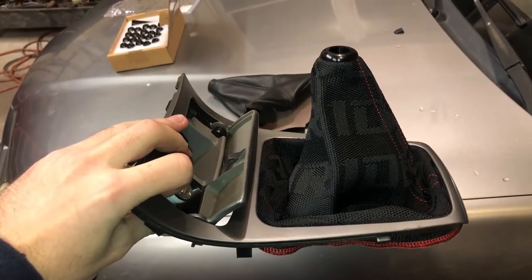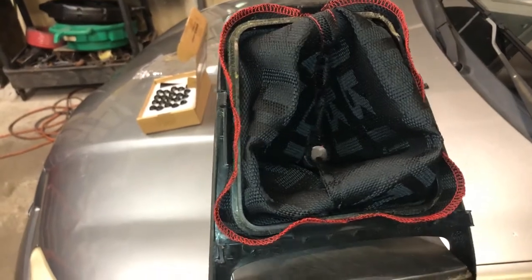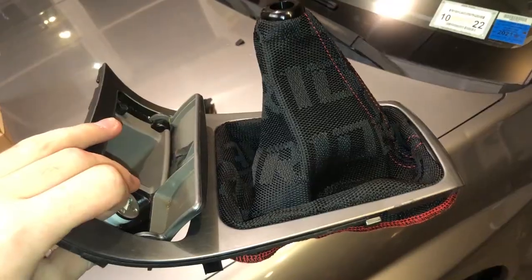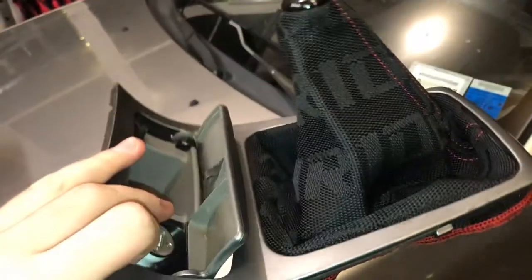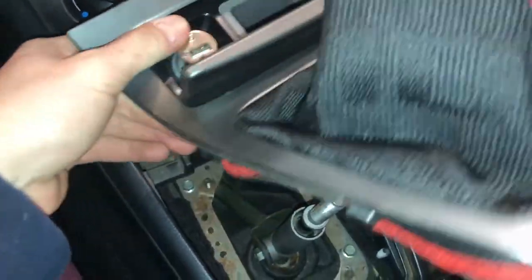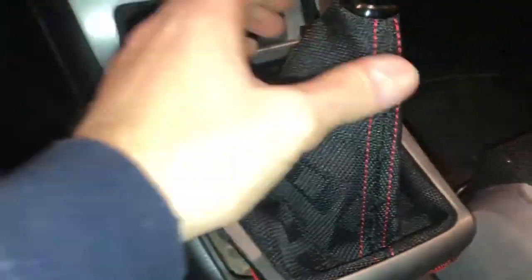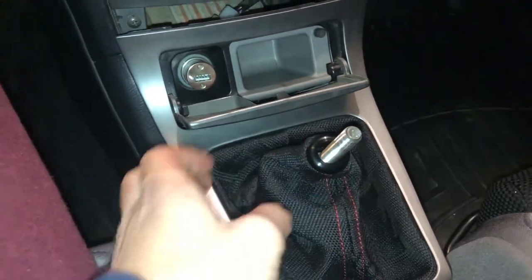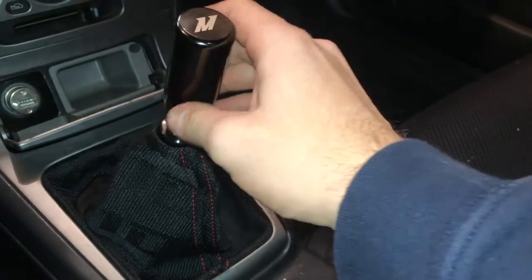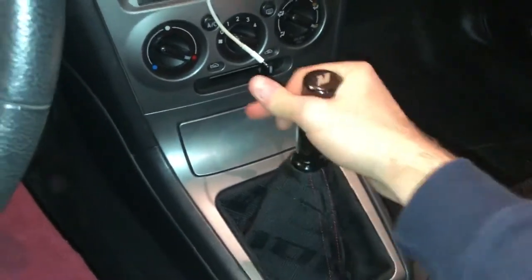After a bunch of finagling I finally got it in there. You just sandwich the new boot between the shifter surround and the plastic ring and pop it into place — pretty simple, it just takes a bit of messing around. Now it's just the inverse of taking it out, which starts with plugging the cigarette lighter back in and popping the surround into place with the new shift boot on the shifter. Then the final step is getting the shift knob installed. It still really needs to be worn in to fit just right but it already looks great.